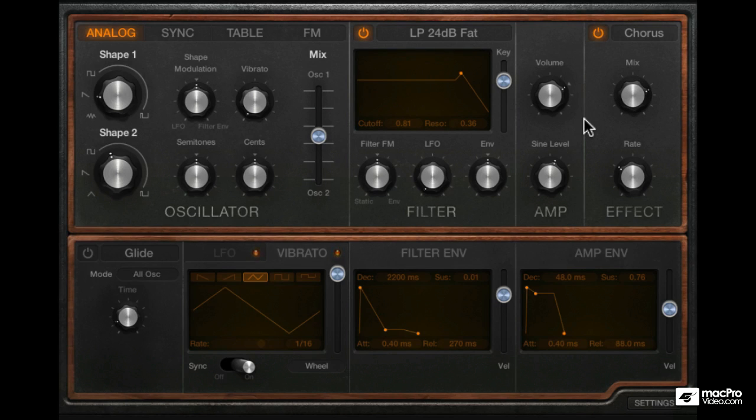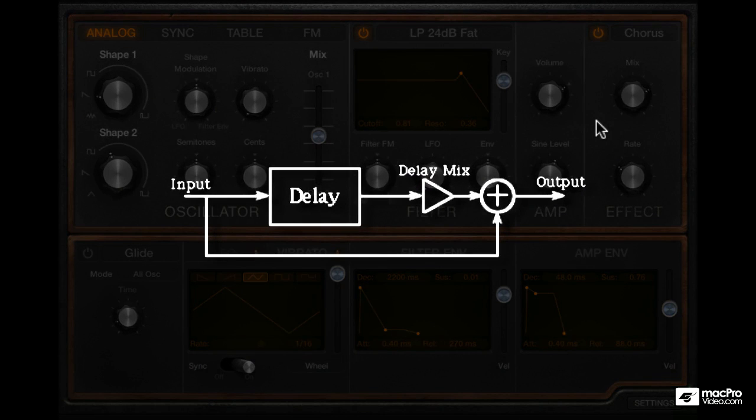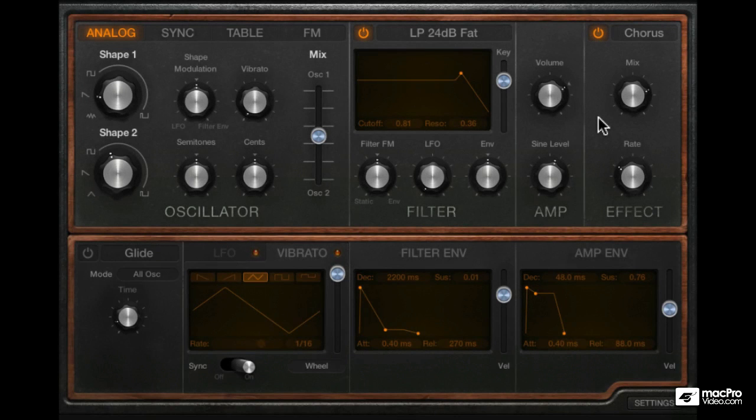So how exactly does a chorus work? It is based on a delay line — a very short delay — and the delay time is modulated with an LFO. If you ever played with the delay time on a delay unit while it's outputting audio, you would have noticed how it modulates the pitch. This modulated sound is then mixed in with the original sound to create the chorusing effect, and that's what you're hearing here.